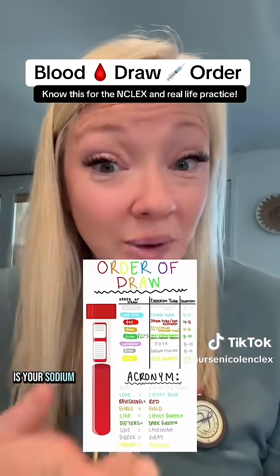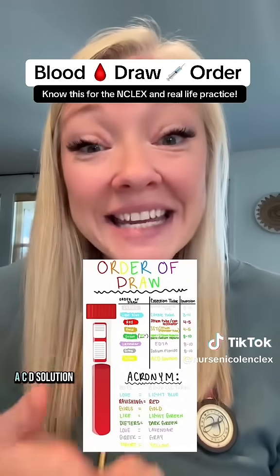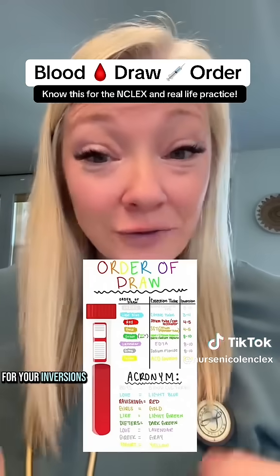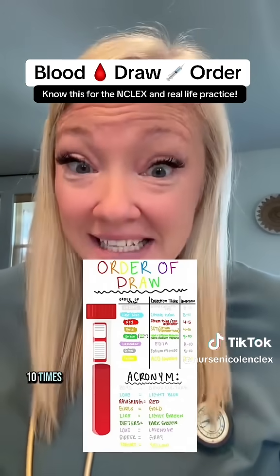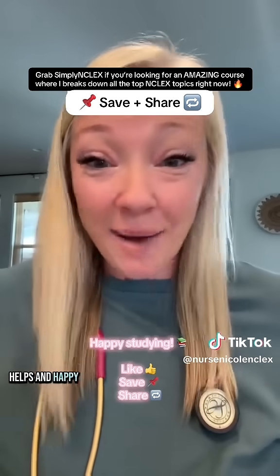Your gray is your sodium fluoride tube. Then you're going to do yellow last, which is your ACD solution tube. For your inversions, you usually do them eight to ten times, unless it's a serum separator tube, and then you usually do it four to five. I hope that helps and happy studying.